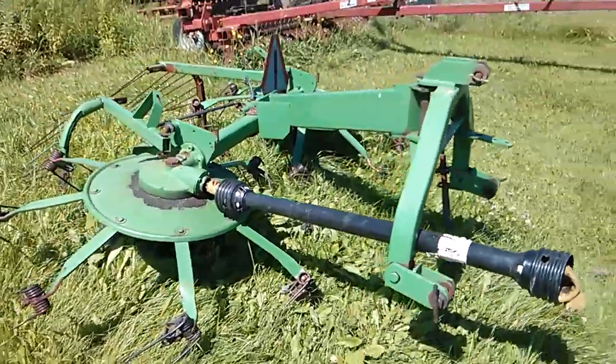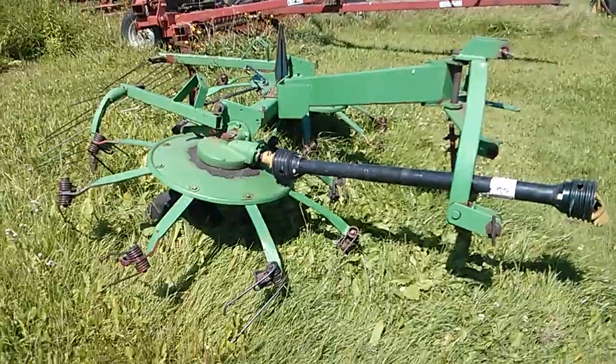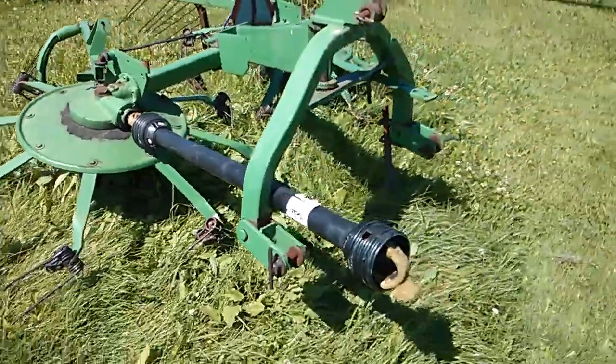This is something you'd probably use on a smaller farm — not so much on bigger farms because it's probably not that efficient. But it does work and it works fairly efficiently on smaller farms. My name's Ian Robson, this has been Farming Simulator in real life, and I'll talk to you guys later.